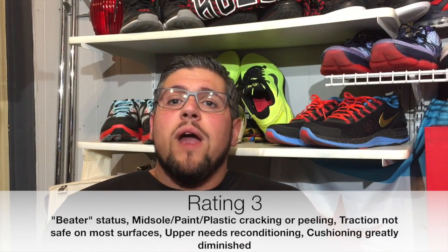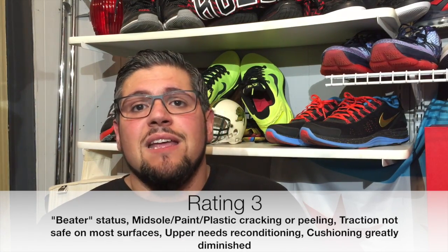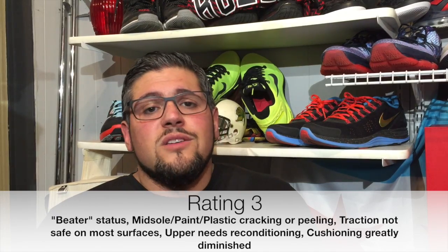A 3 is a wearable shoe, but we start to categorize these as beaters — something where every day the outsole is smooth and you start to lose traction, where maybe it's not safe. My boy said he fell at his factory three different times because his sole is worn out — you've got to get a new pair of shoes. That's a 3. This is where your midsole plastic pieces start cracking, there's damage, possible stripping. The general cushion is getting worn down where they're just not comfortable. Nike is a little immune to this because if you have Air or Zoom Air, that does last a long time.